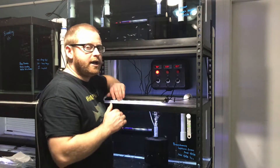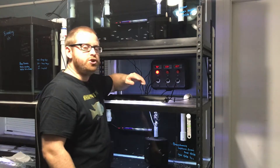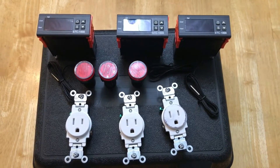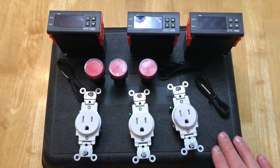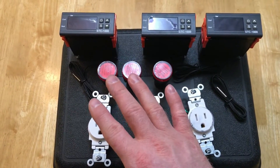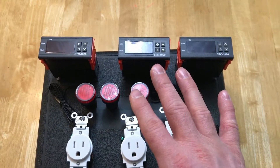Today we are going to go through the steps of building a controller like this that is going to be able to control three separate aquariums. What I'm using for the build is this plastic case, three single electrical outlets, three indicator lights, and three STC-1000 temperature controllers.